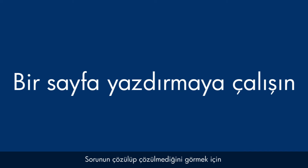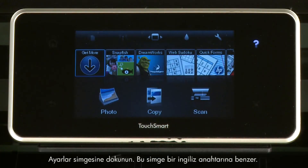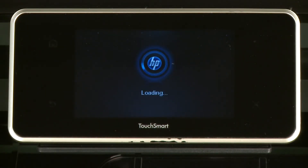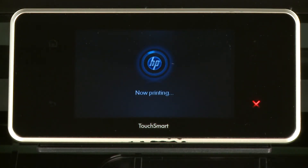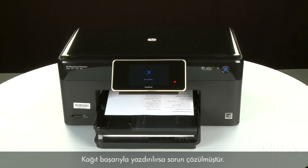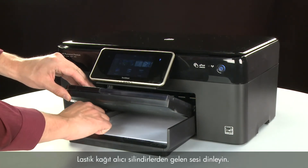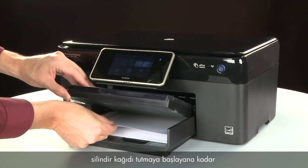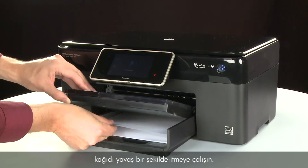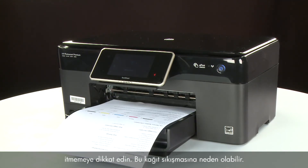Try printing a page directly from the printer's control panel. Touch the Settings icon (which looks like a small wrench), then touch Tools, then Printer Status Report. If the page prints successfully, the issue is resolved. If the page does not print, try printing again. Listen for the rubber paper pick rollers — you should be able to hear them rotating. Then try slowly pushing the paper farther in until the roller engages to pick up the paper. Be careful to only push one sheet and not too far, as this can cause paper jams.